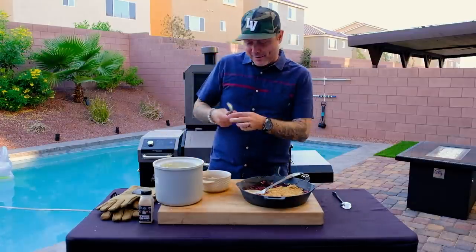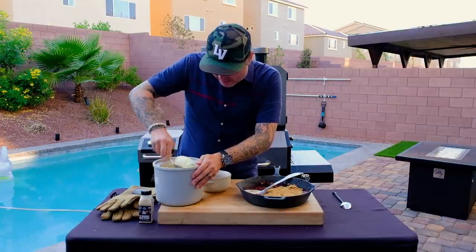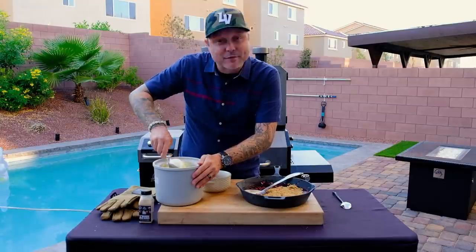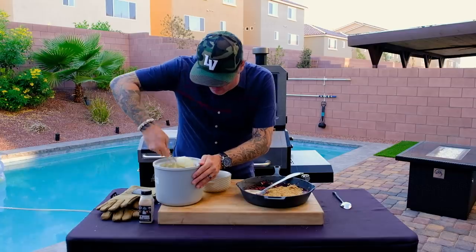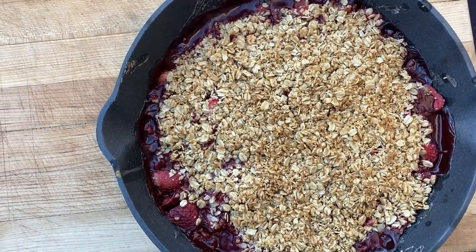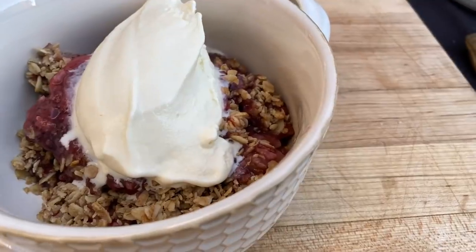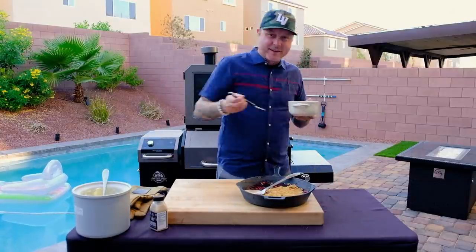We'll put our ice cream right on top of that. Get a nice big scoop of this ice cream — trying to make it as pretty as possible. Nice big scoop right on top. That looks just amazing. Let's get into this — I'm excited.